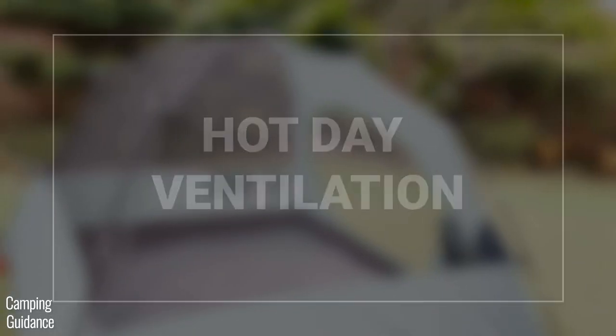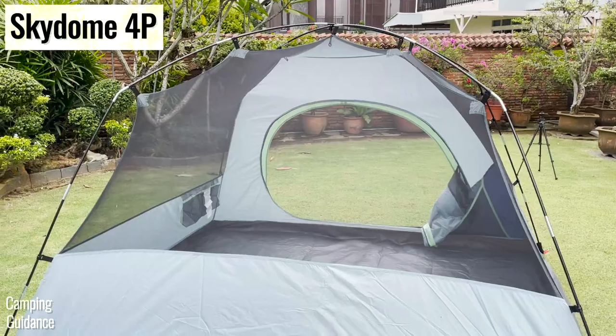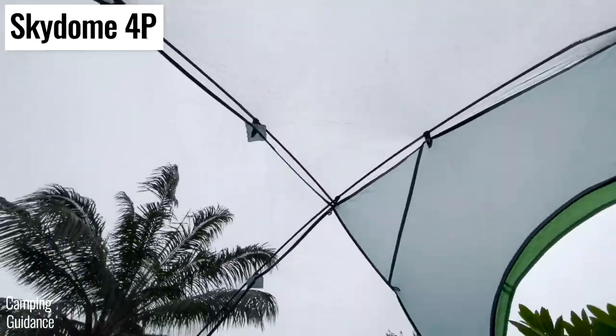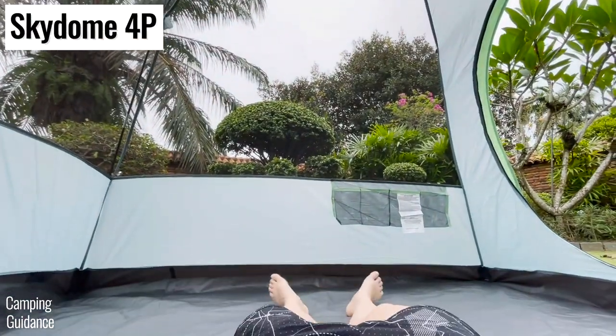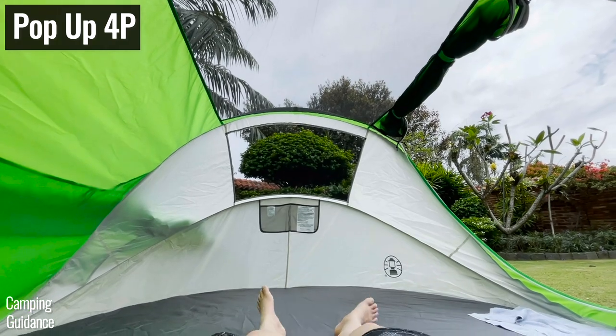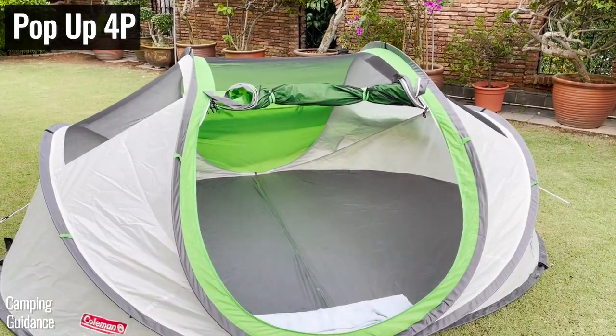My Skydome tent came with three humongous mesh walls plus a window on the last wall, which makes hot-day ventilation without the rainfly pretty awesome. In contrast, the pop-up tent has just one small window that's part of the door, and some ceiling mesh at the top of the tent.